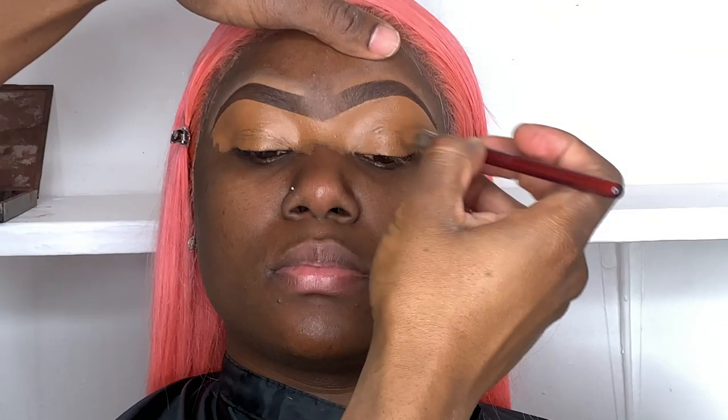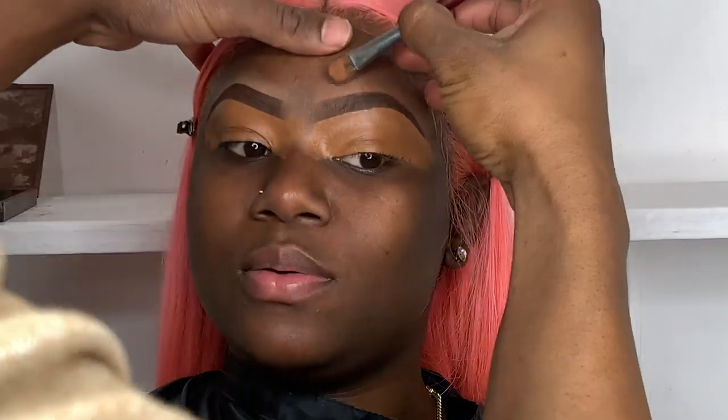Hey you guys, welcome back to my YouTube channel! Today I'll be showing you guys how to do a pink Valentine's look. I pre-did her eyebrows off camera, but I'll put a link above so you can see how I do my eyebrows.